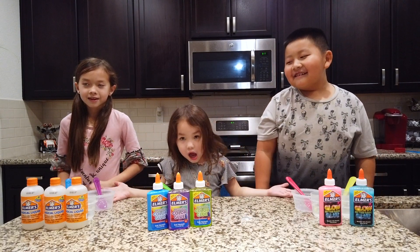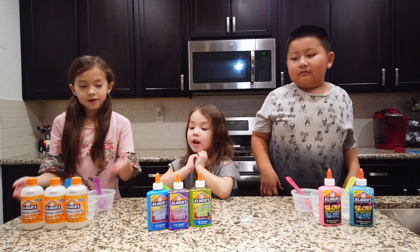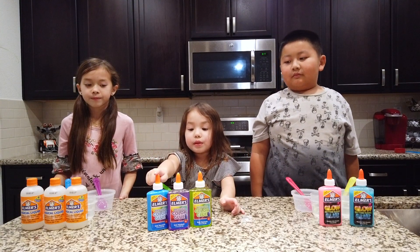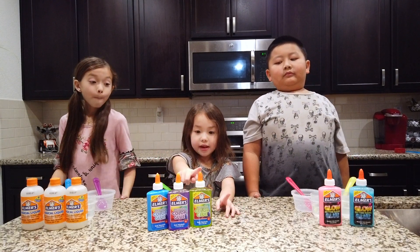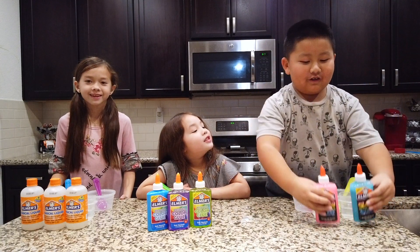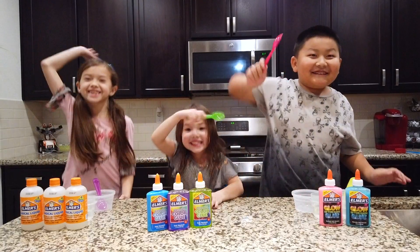And we're going to make a ton of slime today. We will need magical liquid and we need some glue. And we have blue, purple, and green. And also we're doing glow in the dark. I have pink and blue. Let's get mixing!